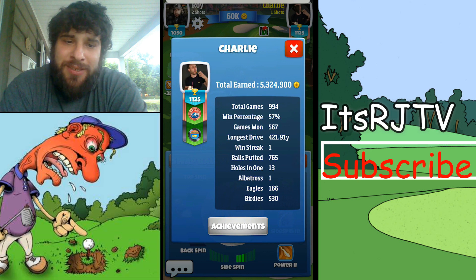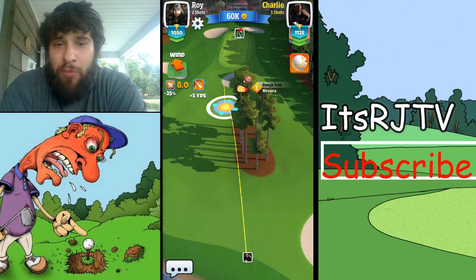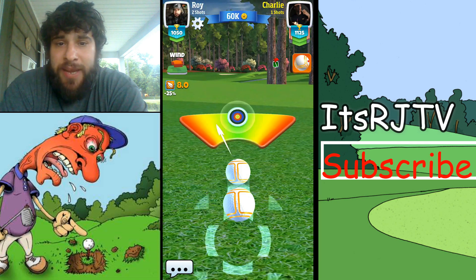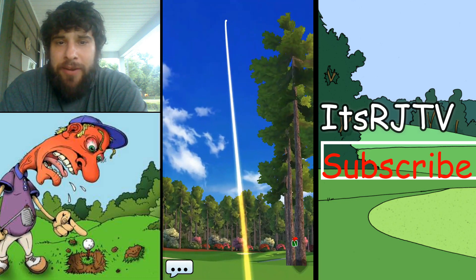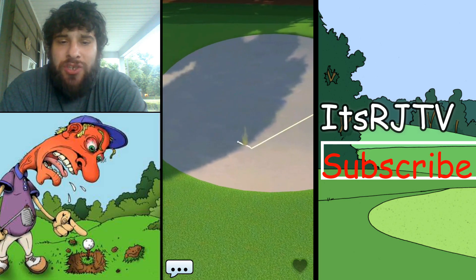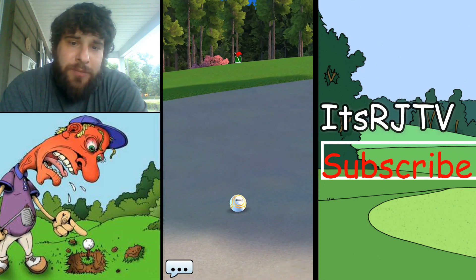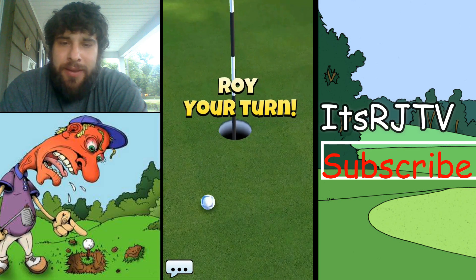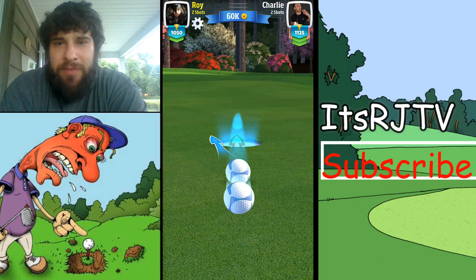This is where these mistakes don't pay off. He pulls back and does something silly. He's got a 57% win percentage, I have 59%, so we're very close. But I'm going to be putting. Here he goes again pulling way back — you don't need to pull that far back, you're not gaining that much extra. The only time you should be pulling back is if you have to hop over or avoid something.